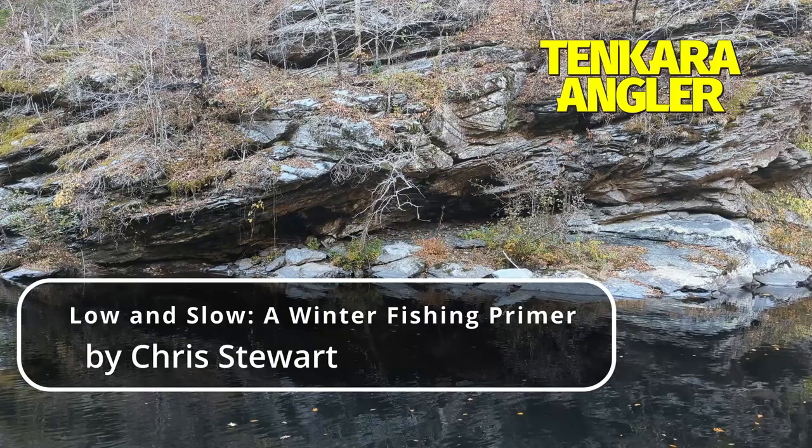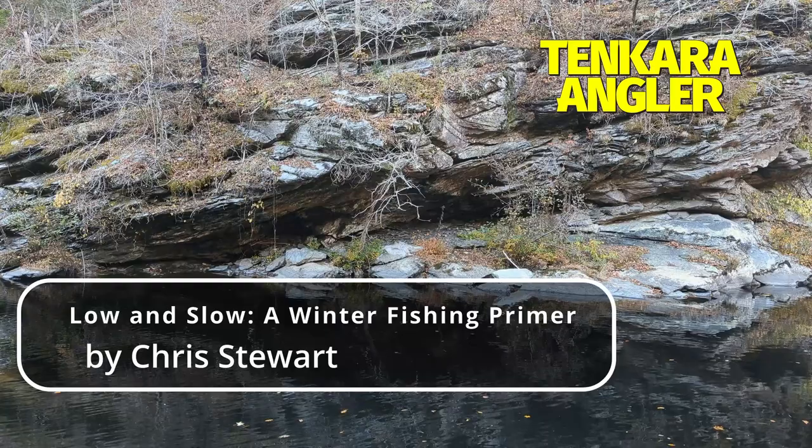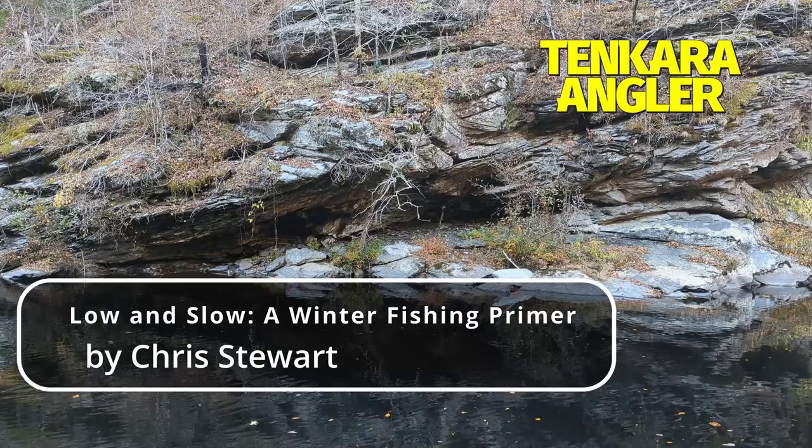For low and slow fishing this winter, I'll use the Tenkara Bum 36, which is a newly developed tenkara rod designed in conjunction with the Japanese rod company Sun Tech. It is an all-around rod that is designed to fish weighted flies much better than the average tenkara rod. It isn't nearly as stiff as the Daiwa Kios though, and the hard EVA foam grip doesn't get cold. Best of all, it can cast a much lighter line than the Kios, or most medium stiff flex seven three tenkara rods for that matter.